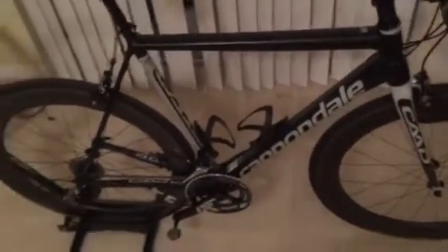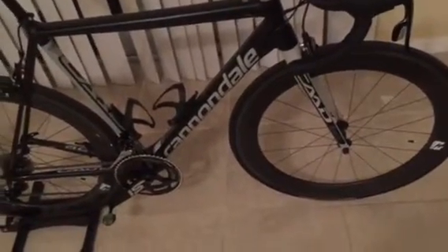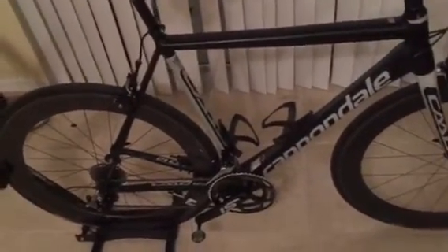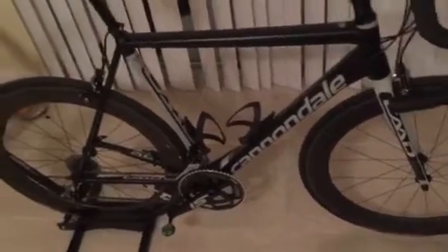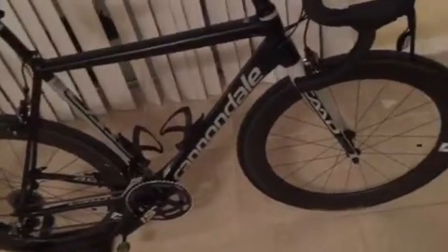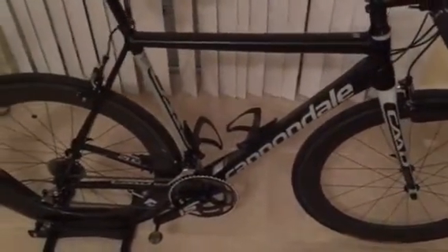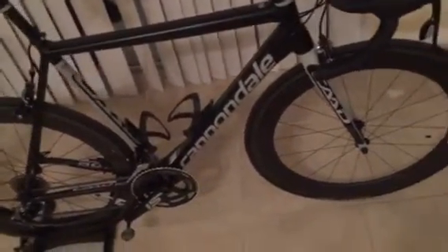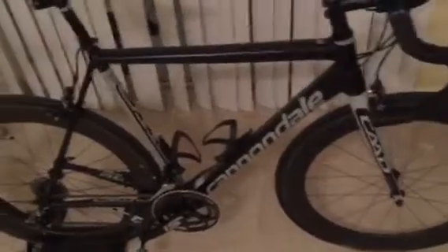The most noticeable difference on the CAAD12 to me is how smooth it is — butter smooth — in the way it rides and soaks up the road. I did 45 miles and came back still feeling fresh. It's an awesome riding bike. It goes up hills really nicely, descends really well, just as you would expect from a newer version of the CAAD10. I'm not surprised at how well it climbs and descends.